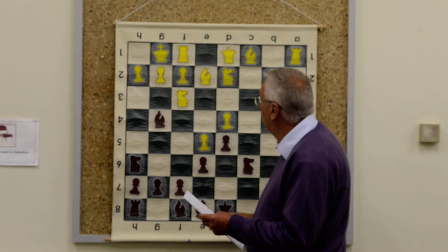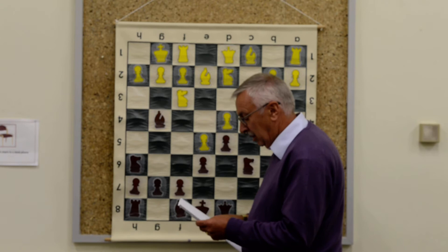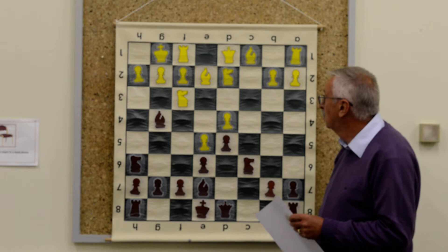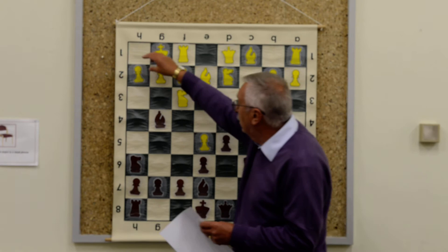What happens if he plays h3 before castling? I'll probably take off, because it just loses too much time and invites g4. Normally speaking if White plays h3 and the bishop ends up on f3, it's correct to take, but if it goes to d3 you don't want to have taken on f3. I played b7, then he played h3.